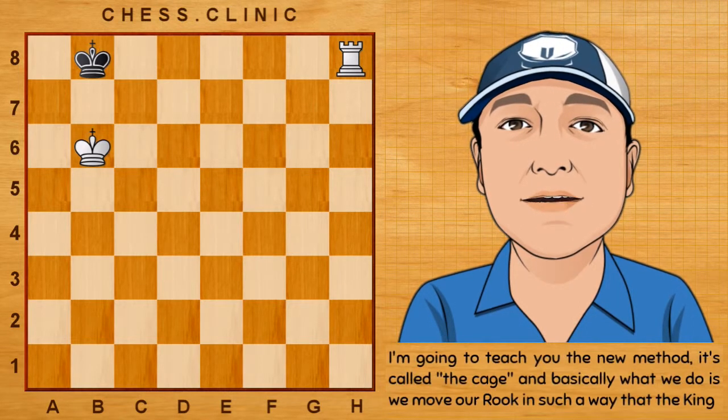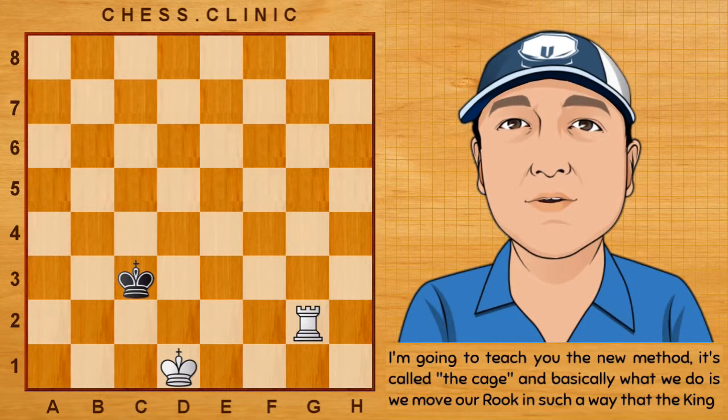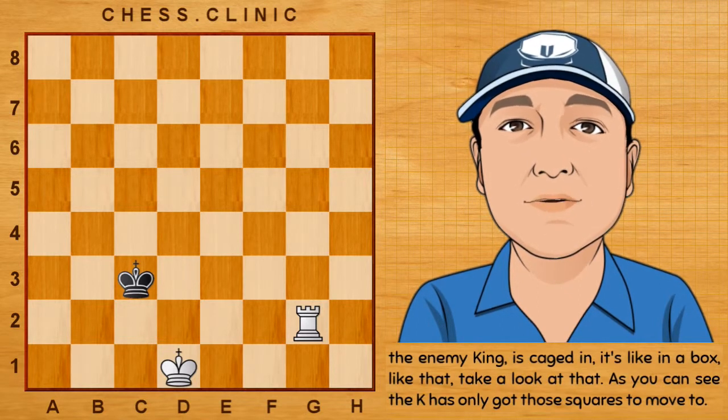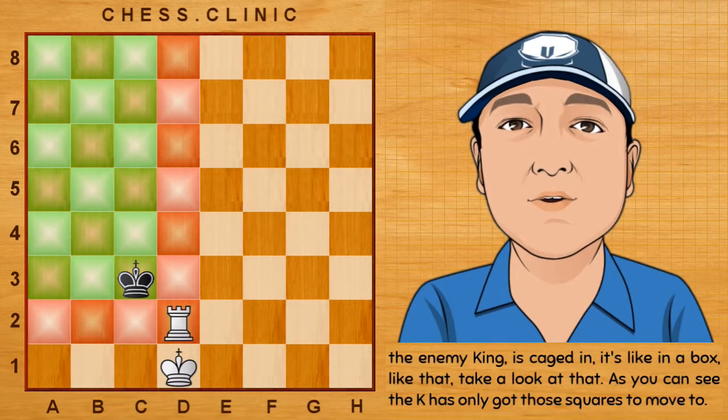Now I'm going to teach you the new method. It's called the cage. Basically what we do is we move our rook in such a way that the enemy king is caged in — it's like in a box. Take a look at that — you can see the king has only got those squares to move to.